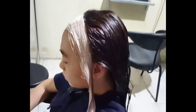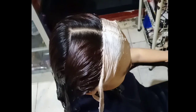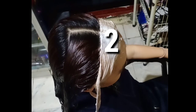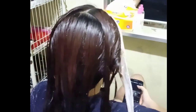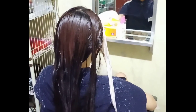Diamkan selama 30 menit. Selama pendiaman berlangsung, kita juga langsung mengaplikasikan bleaching di bagian rambut depan sisi kanan dan kiri. Setelah bleaching diaplikasikan dan didiamkan, warna gold-nya sudah kelihatan atau sudah jadi, langsung kita aplikasikan warna coklat 7RV dari Metric.